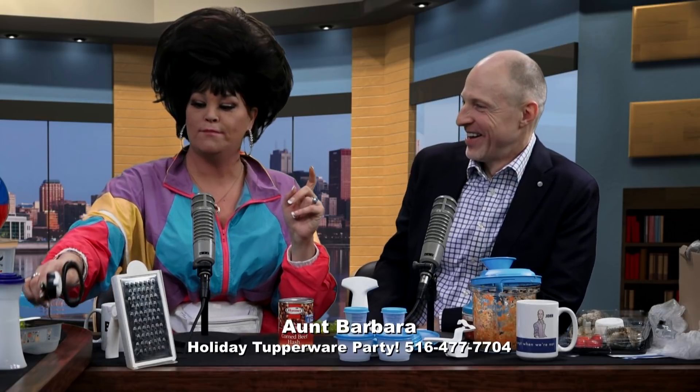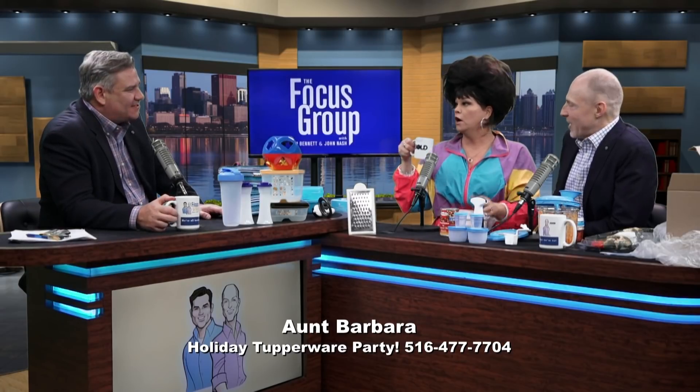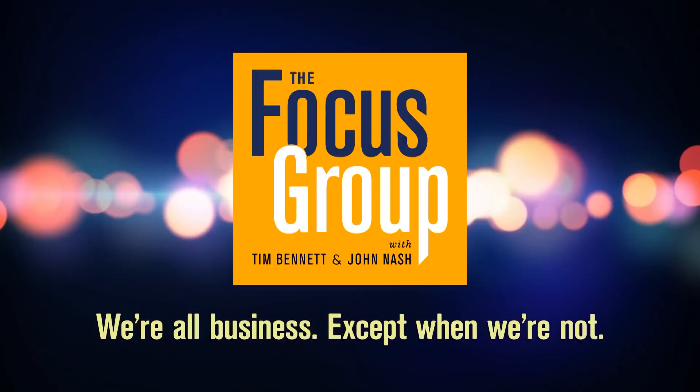All thanks to item number 1291, our Tupperware can opener. I love the can opener. I've never seen a can opener like that — have you ever seen that?